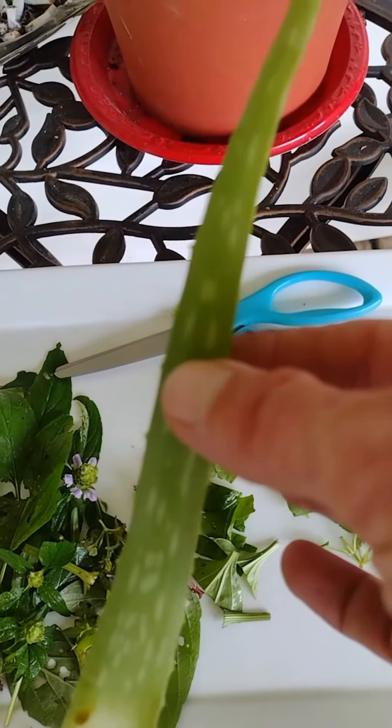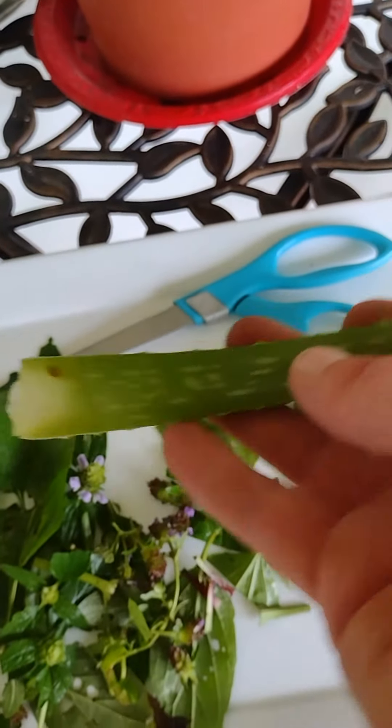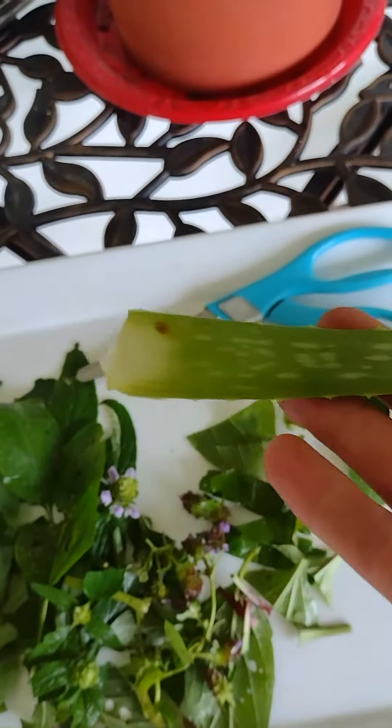Last, but certainly not least, is the aloe vera. If you don't have that, don't worry about it — you have aloe vera juice. I'm just throwing it in here for educational purposes.